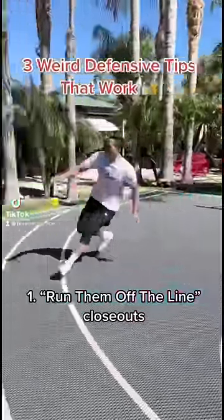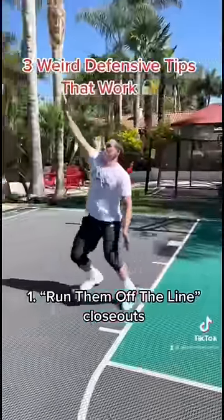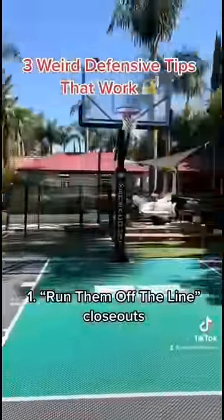You've got to learn how to close out on shooters — it's different. This is called running them off the line, and it's not this 1970s 10-step closeout. That is too slow and leaves too much room for modern day shooters.